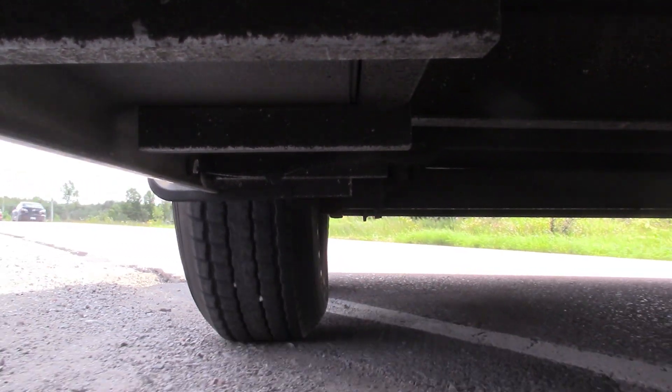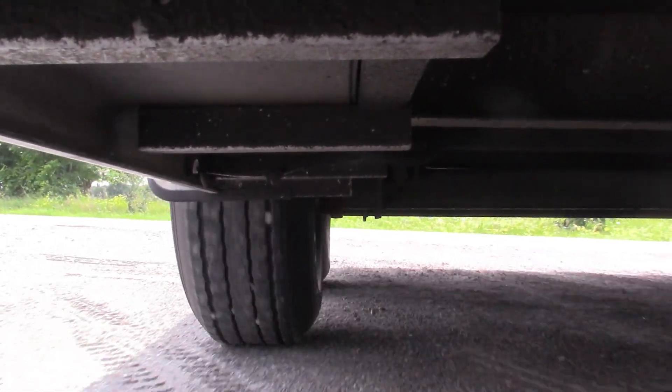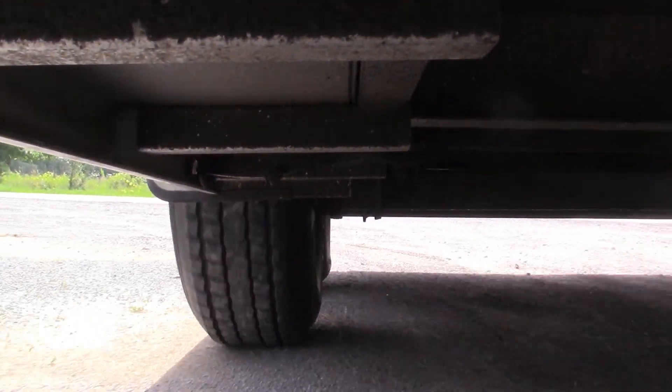Notice the amount of deflection in the tire and how it snaps back over when we leave the pavement and get onto the gravel driveway.